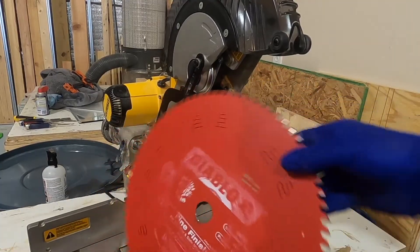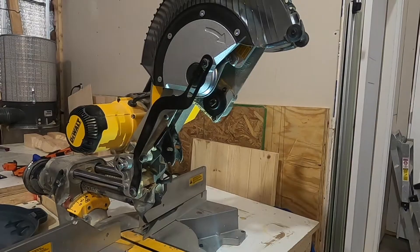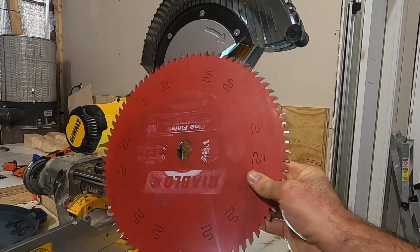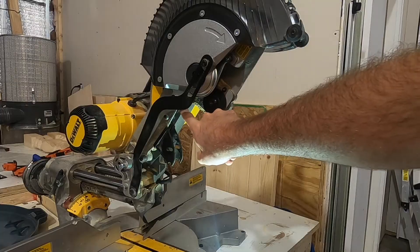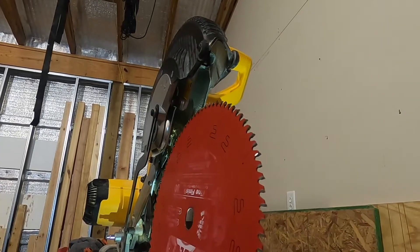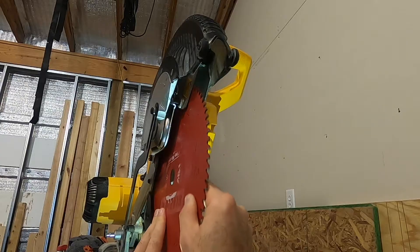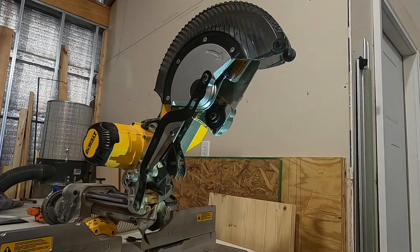Take the blade and put it right back up in here. Remember that the blade spins this way, so you'll want the teeth facing downward. The easiest way to get the blade back up in there is to tilt it slightly this way and keep the main pressure of the blade up here. Here's what it'll look like from the side and from this angle.